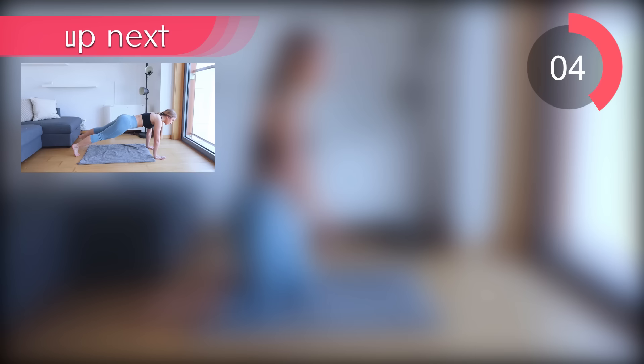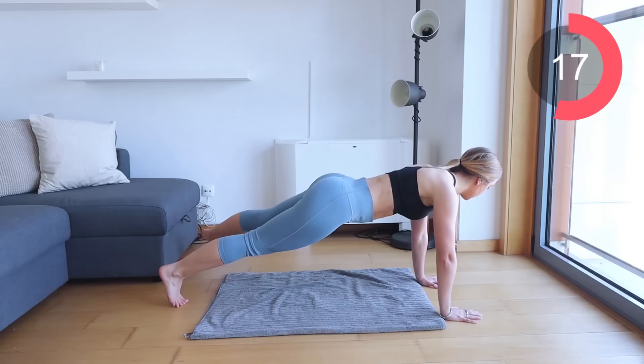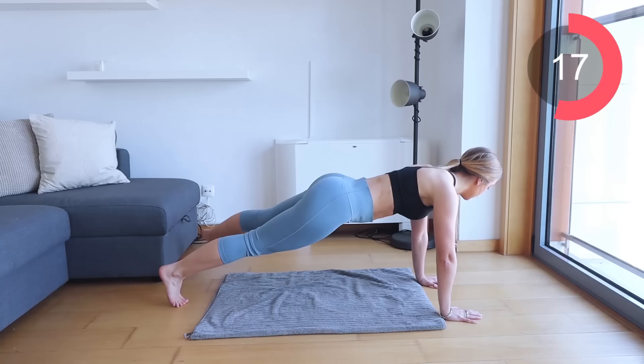The next workout that we're going into is plank taps. Come down into a plank position and all you're going to do is step out to the side and then to the other side — literally tap your feet to the side of you. Make sure to suck that navel into your spine, don't let your stomach hang over. Really think about engaging the obliques every single time you're tapping out.